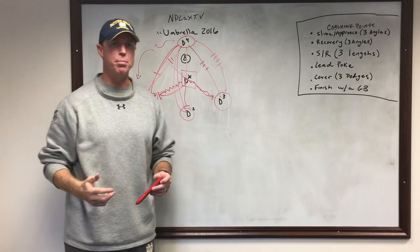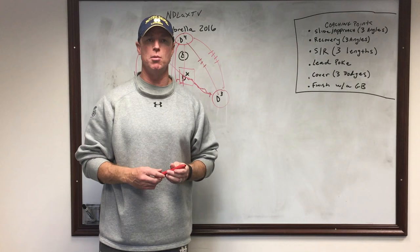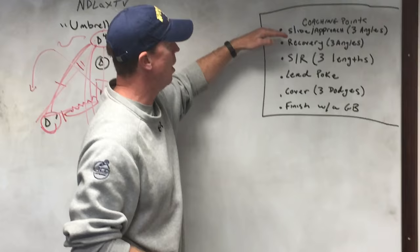This drill is a high-rep conditioning challenge with real game situations: stance, athleticism, and creating a ball-you-man triangle — all things that are really important when you're an off-ball defender. A lot of our drills focus on slide guys' stance and position, so this drill is more about your off-ball: collapsing, opening up, and not turning your back to the man you're responsible for.